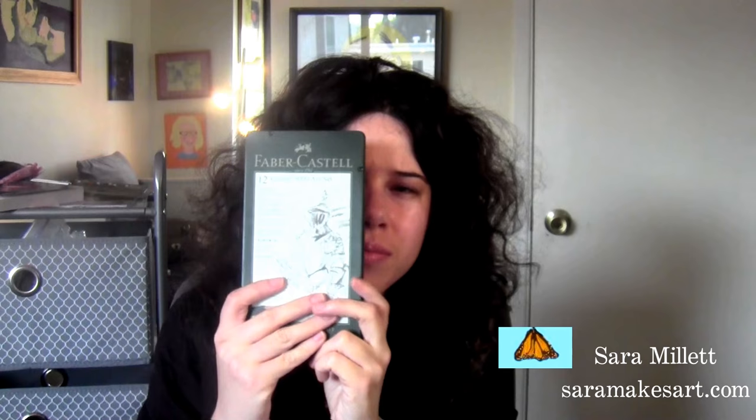Hi guys! A while ago I got myself a set of Faber-Castell 9000 Graphite pencils after seeing them in one of Laysa Klau's videos. This is the box and this is what the pencils look like.